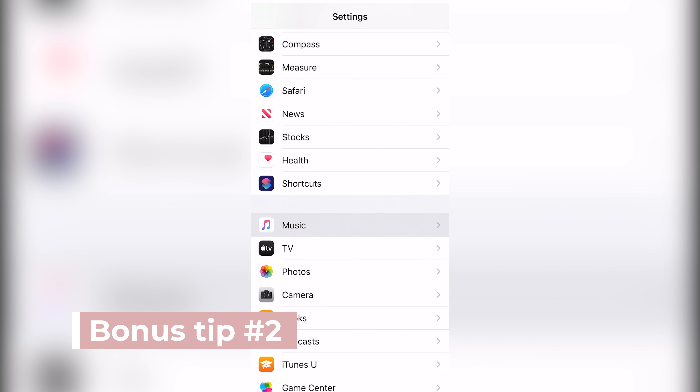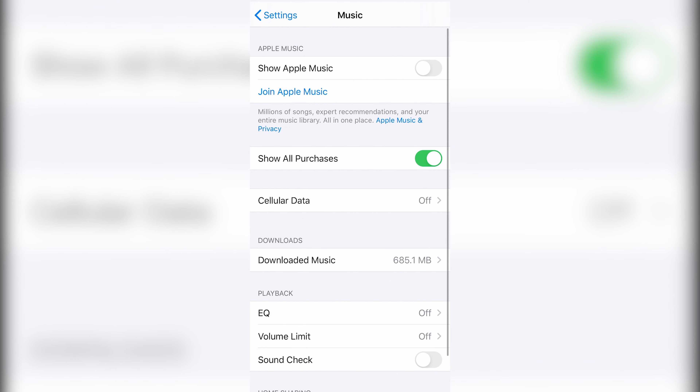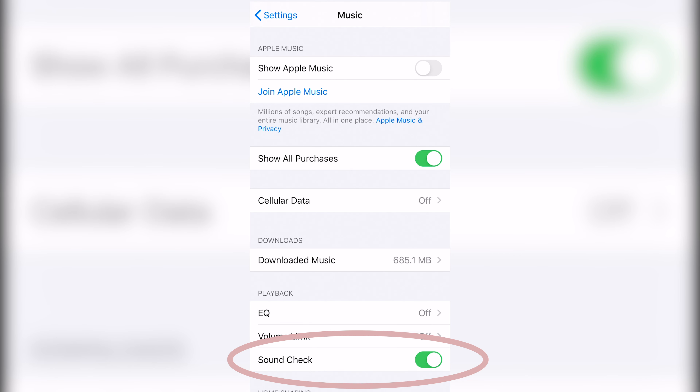And here's another really good tip. If you're using your iTunes playlist, you can actually go into the settings and click on this thing called Sound Check. And that will keep the volume of all the different tracks the same, because you don't want to be fixing that while you're performing. And it is a huge time and lifesaver.